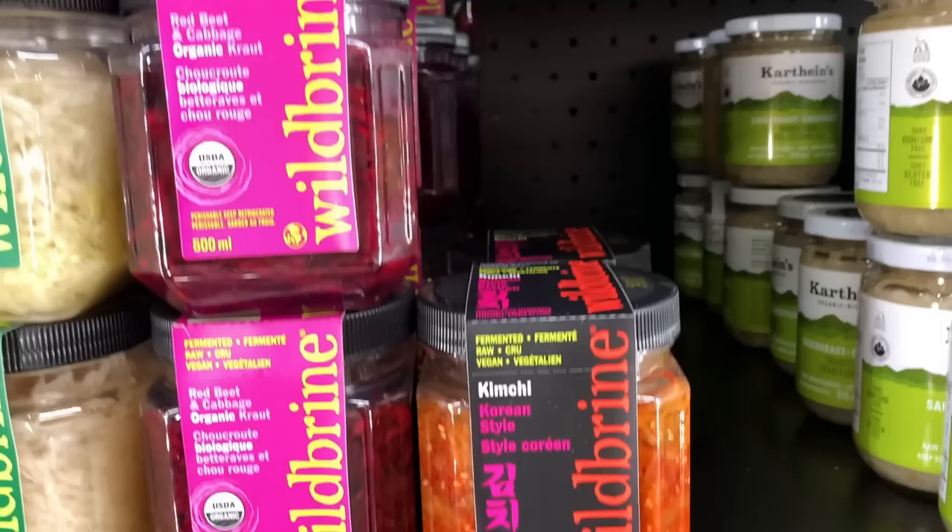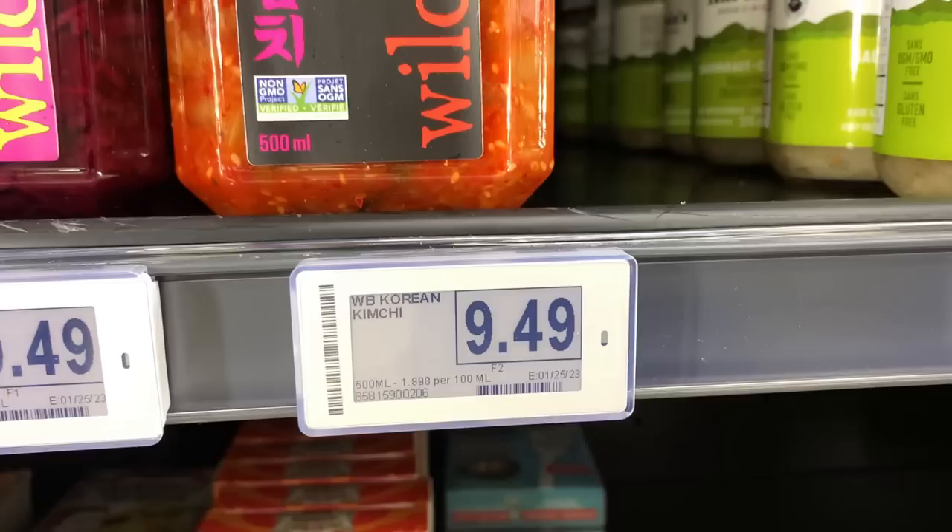I was out grocery shopping the other day and I was craving some kimchi, and I thought it'd be curious to see what the cost difference would be to making kimchi at home. But of course do keep in mind that there's a big time and effort difference between making kimchi at home and buying store-bought. So this is purely just for fun — definitely watch to the end of the episode where we tally everything up and see where we're at. So let's begin.